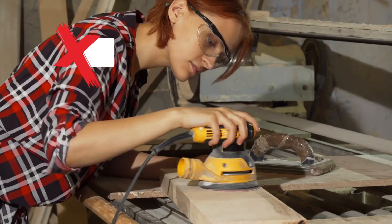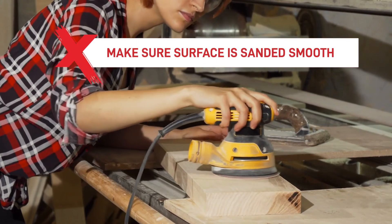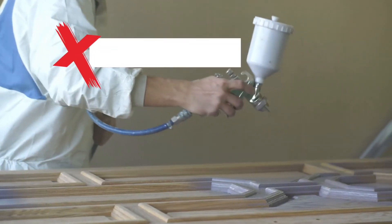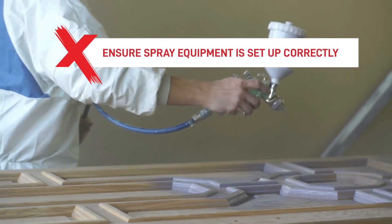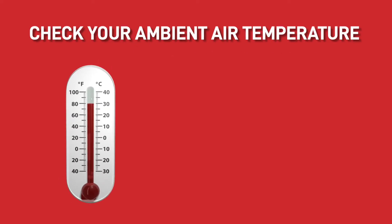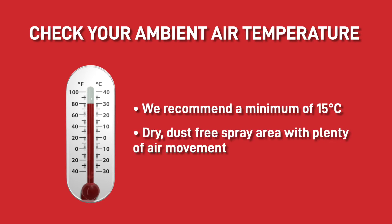To ensure you achieve the best finish, there are a few things that need to be considered before and after the coating has been applied. Firstly, make sure that the surface has been sanded smooth and all dust and potential contaminants have been taken off the surface with a tack cloth. Secondly, ensure the spray equipment has been set up correctly and that all the recommendations from the datasheets are adhered to. Finally, check your ambient air temperature and humidity as we recommend a minimum of 15 degrees C and a dry, dust-free spray area with plenty of air movement.